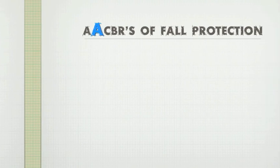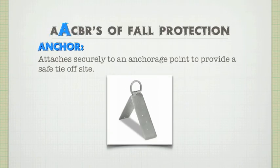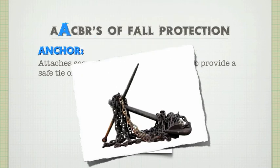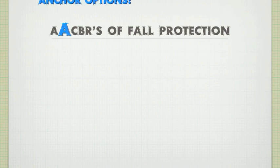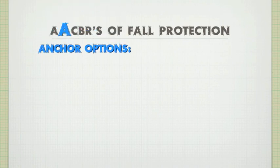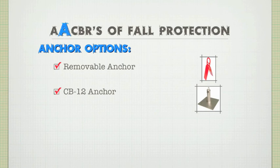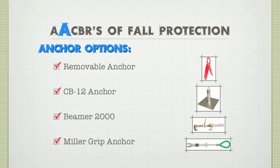Once you've determined a suitable anchorage point, you'll actually need an anchor for it. An anchor attaches securely to an anchorage point and provides a safe tie-off site. The anchor is the first piece of equipment you need to start a personal fall protection system. Anchors are as varied as anchorage points, but there are commonly used anchors depending on your industry. For residential roofing, look at the French Creek removable anchor. For commercial roofing, the Guardian CB12 anchor. For steel erectors, the Guardian Beamer 2000. And for concrete construction, the Miller Grip works great. Take the time to find the proper anchor for your anchorage point.